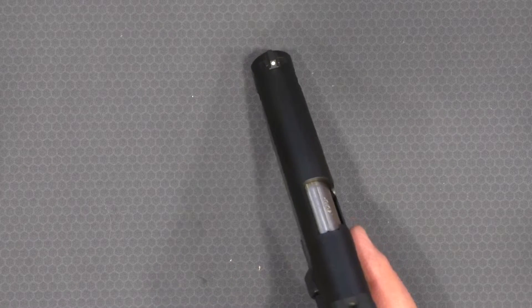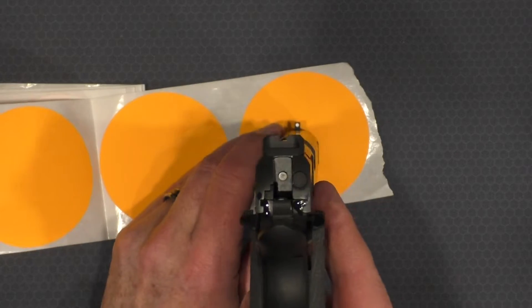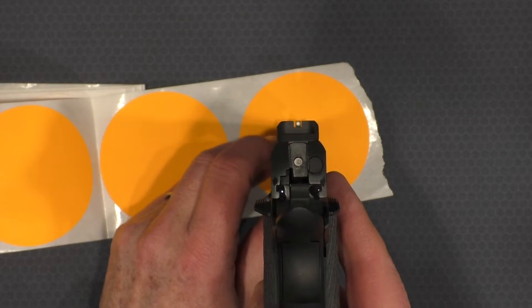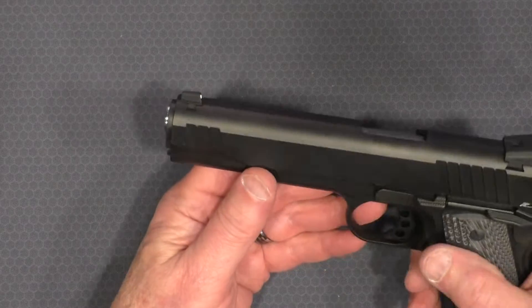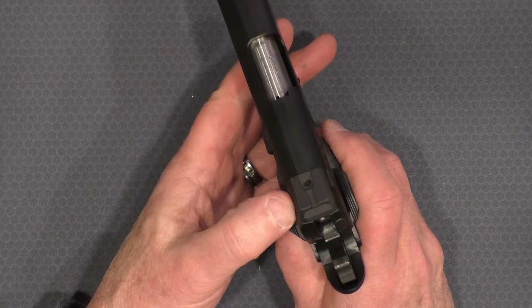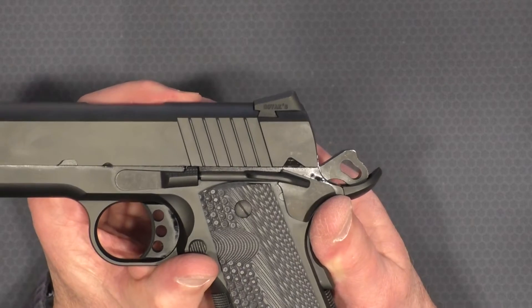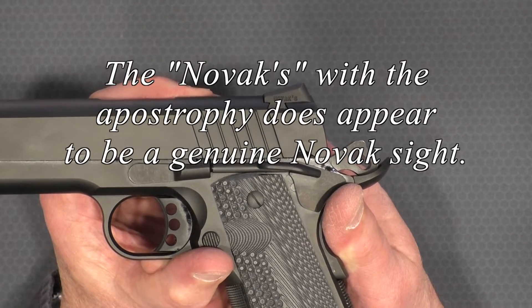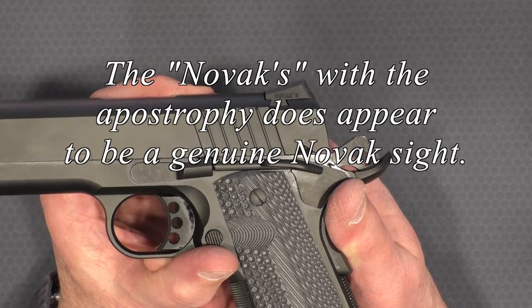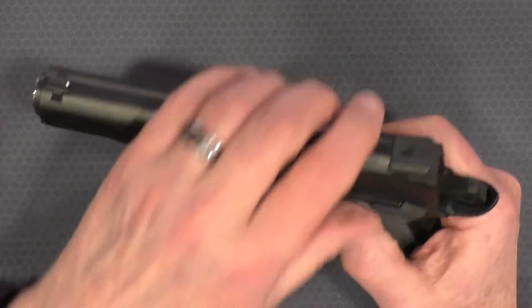It has a white dot front sight and a plain black serrated rear sight. I like the combination, although I may end up blacking out the front white dot. It is dovetailed on the front, dovetailed with a locking screw on the back, and it does say NOVAX on it. Is that really a NOVAX sight? I'm not 100% sure, but I will look into it more before we do the official shooting review.